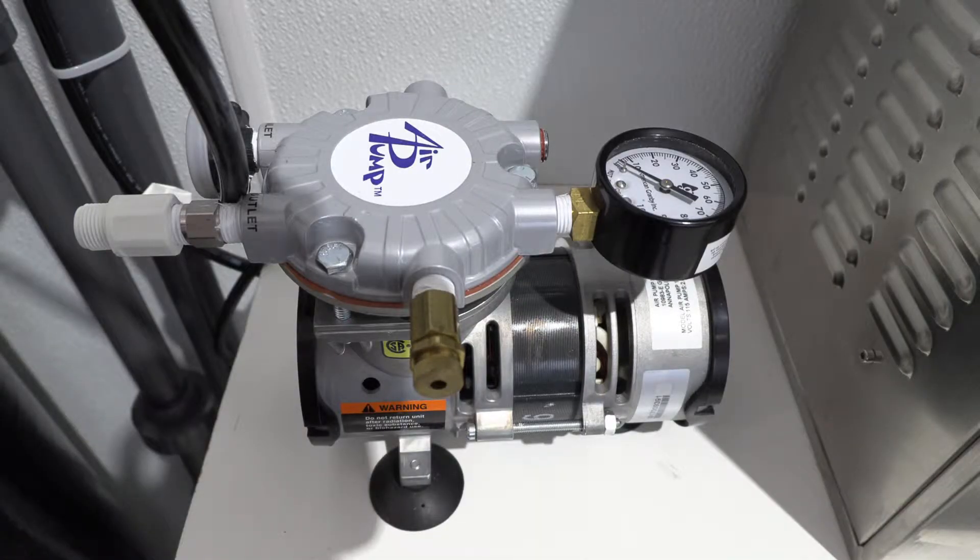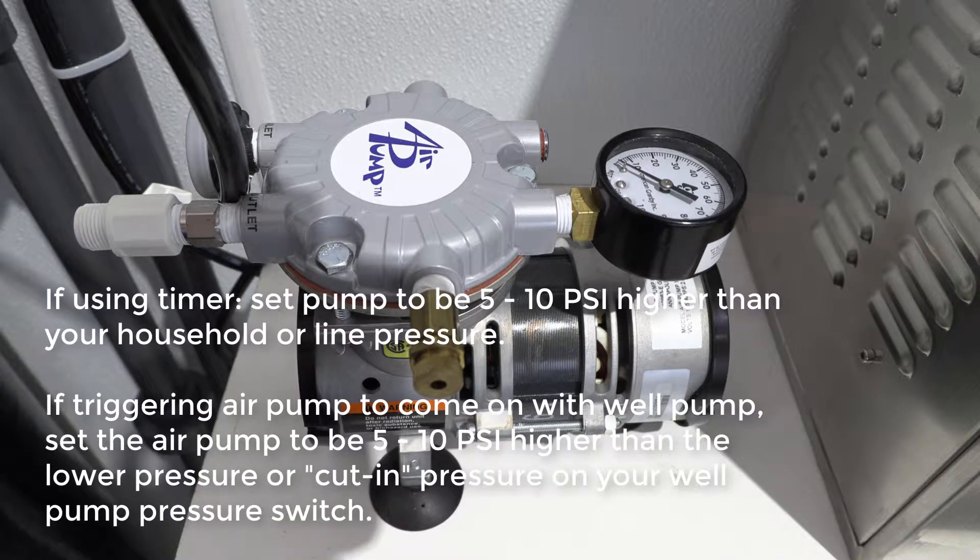I'm going to show you how to adjust your air regulation valve. If you're using a timer system like today, you want to set the air pressure at five to ten PSI higher than your line pressure — basically the highest pressure your tank would ever receive. If you're hooking up a 220-volt system to a well pump, you want that five to ten PSI to be above the lowest set point, basically where your pump kicks in.